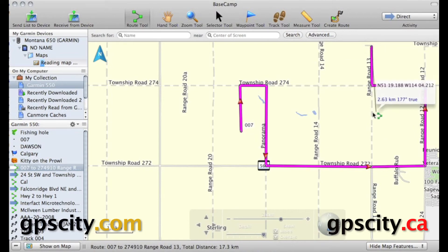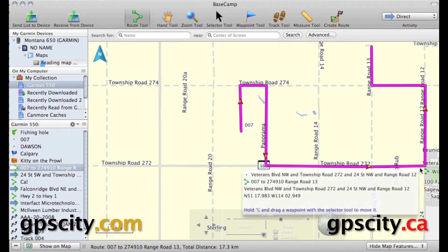So after creating that route, if I had created it using the Create Route tool or any other way, it would have followed this road down here and then up to there, not this long trip around. Because I clicked on every corner, it's going to follow my route and not try to create its own.